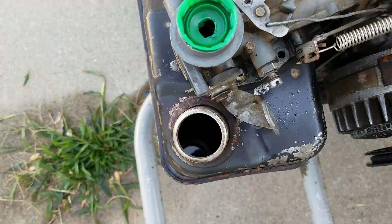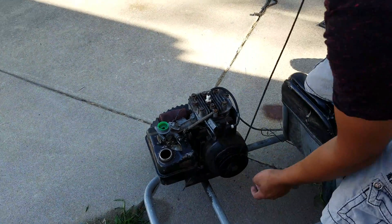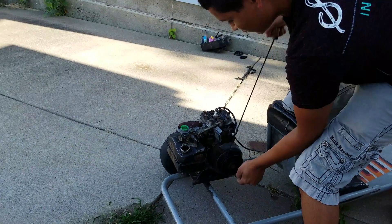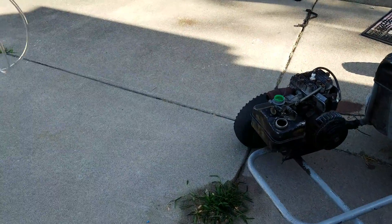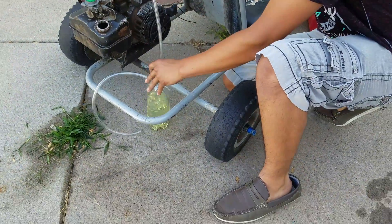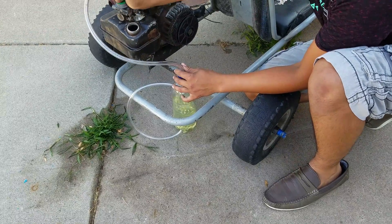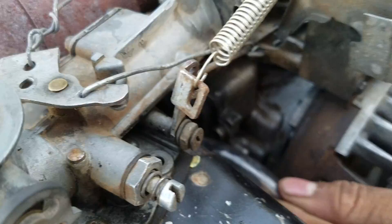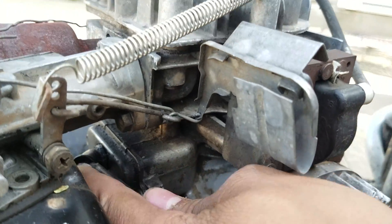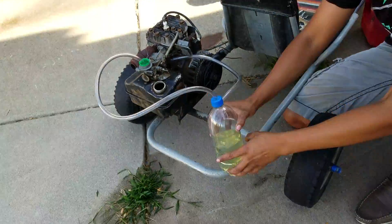The fuel tank is empty — completely empty. I'm going to take this top hose for the vapors and put it right up here, then take this other hose and put it on this little pump. This little pump is almost like a cam cover that goes all the way down, and it's just going to pump. I'll position it so you guys can see it well.